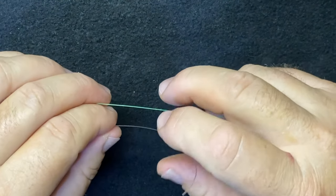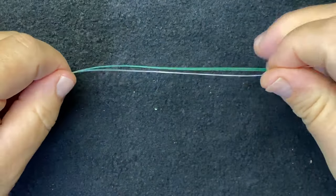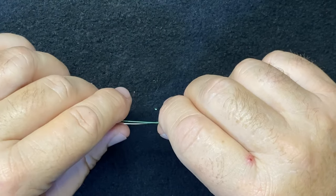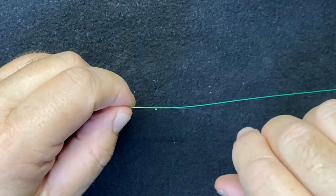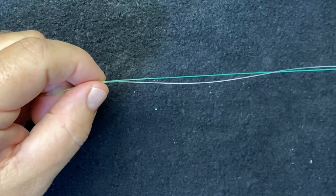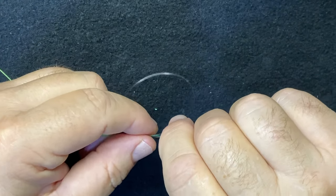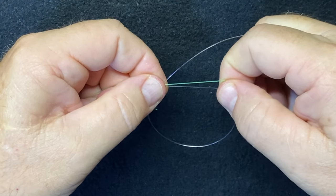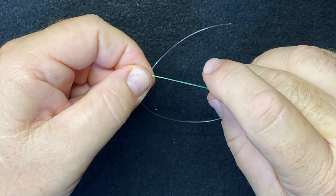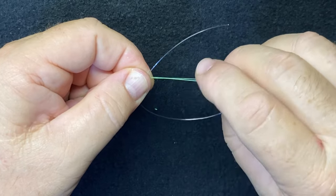Start off by making two lines parallel — your leader line and your main line — and give yourself enough room to work. Just like you tie any uni knot, you make your lines parallel, make your loop, and give yourself enough room to wrap the tag end through the loop surrounding both lines.